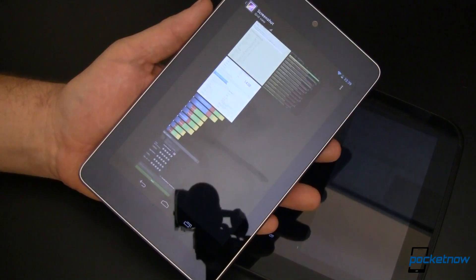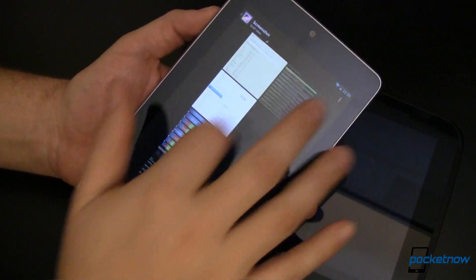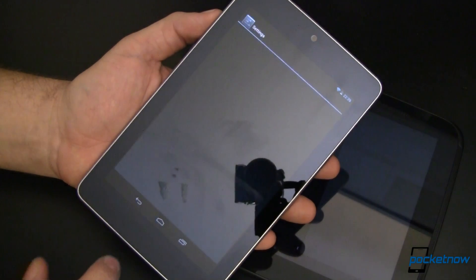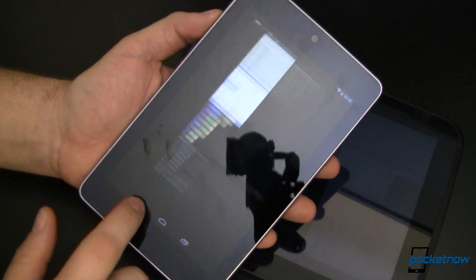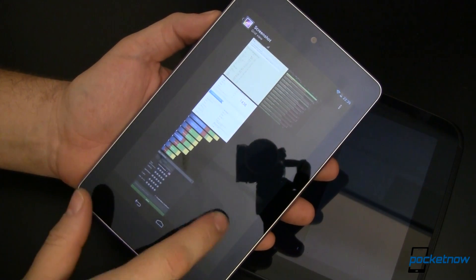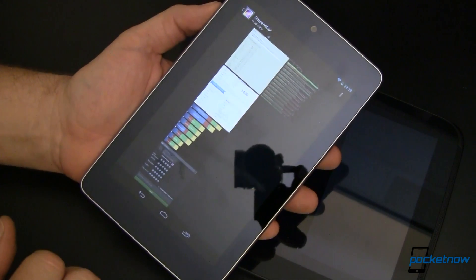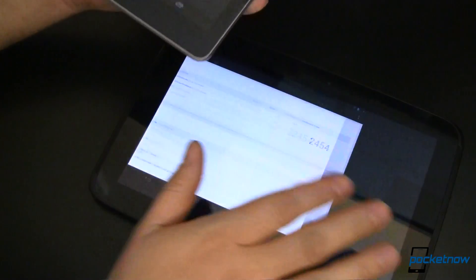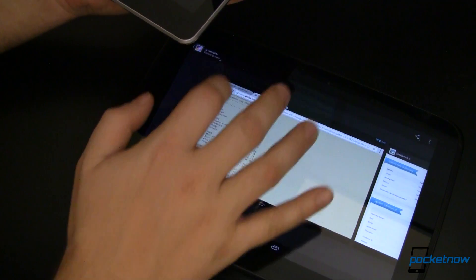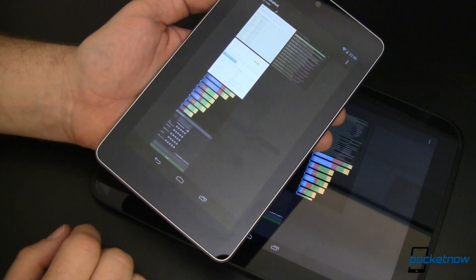Let's talk benchmarks and performance. Powering the Nexus 10 is a 1.7GHz dual-core Exynos 5 processor, compared to a 1.2GHz quad-core Tegra 3 inside the Nexus 7. These two tablets are proof that more cores don't always equate to faster performance, though we are comparing Androids to Oranges due to different speeds and processor architecture — we couldn't say apples here, could we? Anyway, how do they perform? Let's take a look at the benchmarks.